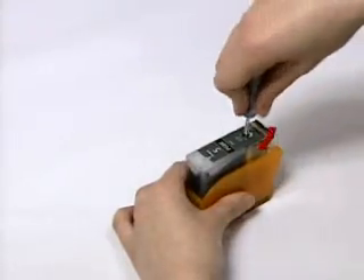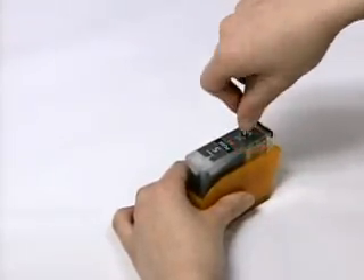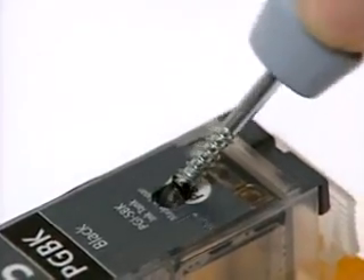With the supplied gimlet, take out the ball to create an ink injection inlet.